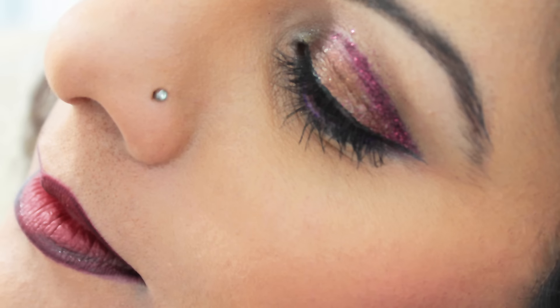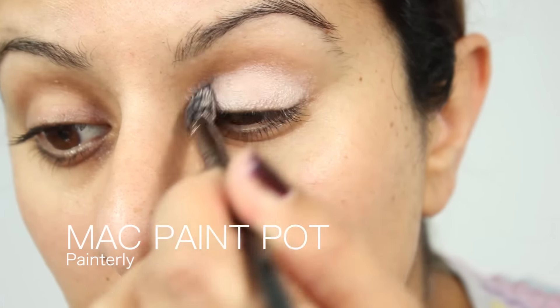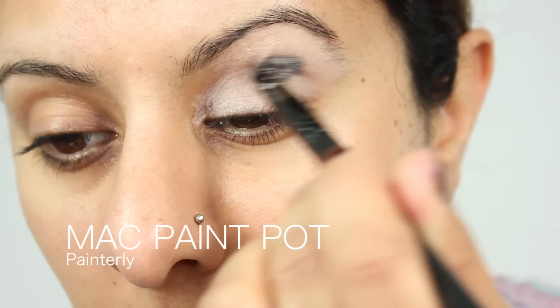I've been asked to create an eyeshadow tutorial for smaller eyes, and the other day I was cleaning out my kit and came across these rusty, golden, sort of pewtery colours. So I thought I'd combine the two into a tutorial.